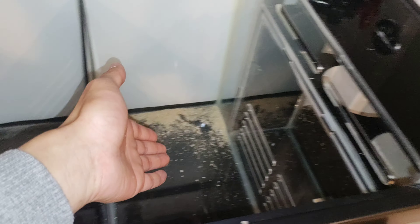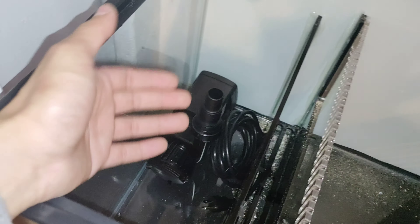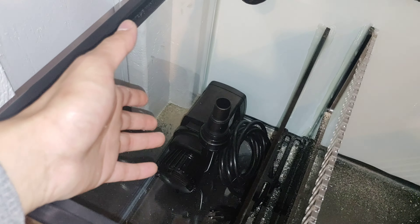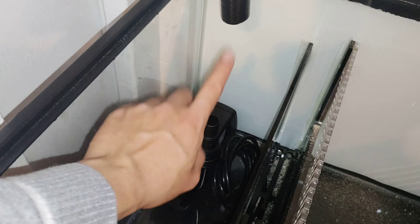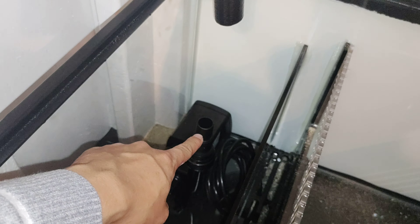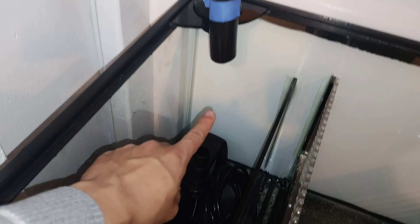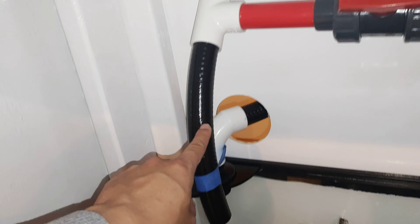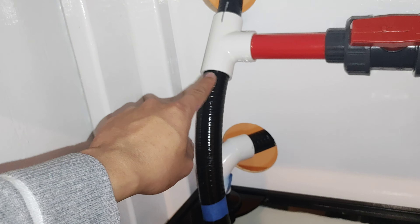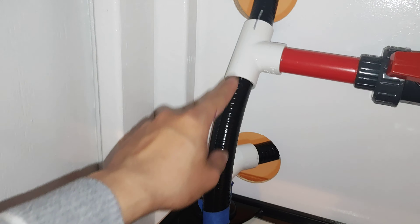Water flows from the filter sock to the skimmer, to the refugium or algae scrubber section, to the return. This is a CJ ADV 7. I'm going to connect this with silicone plumbing — soft silicone to prevent or remove any excess vibration — goes up here to another spigot, straight up like that. I still need to glue this; I'm still debating how long I'm going to do this, up to a T.